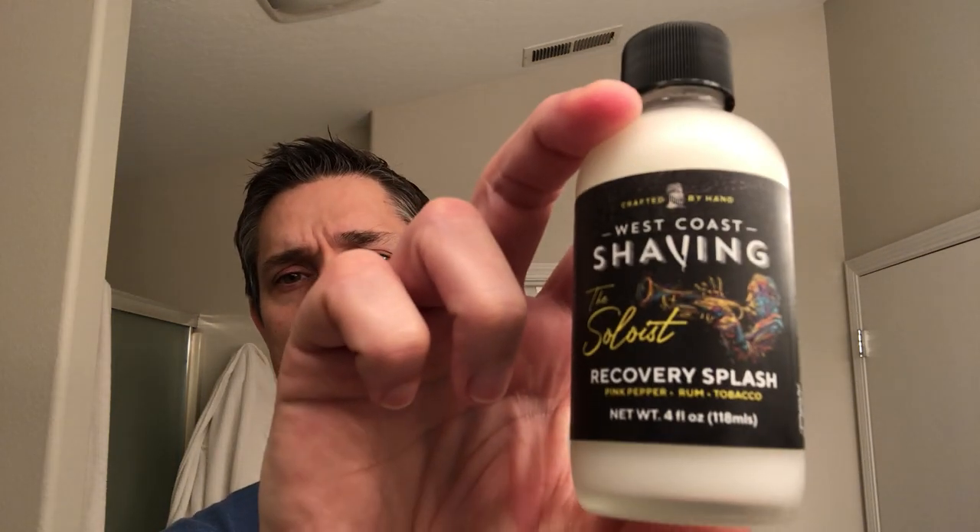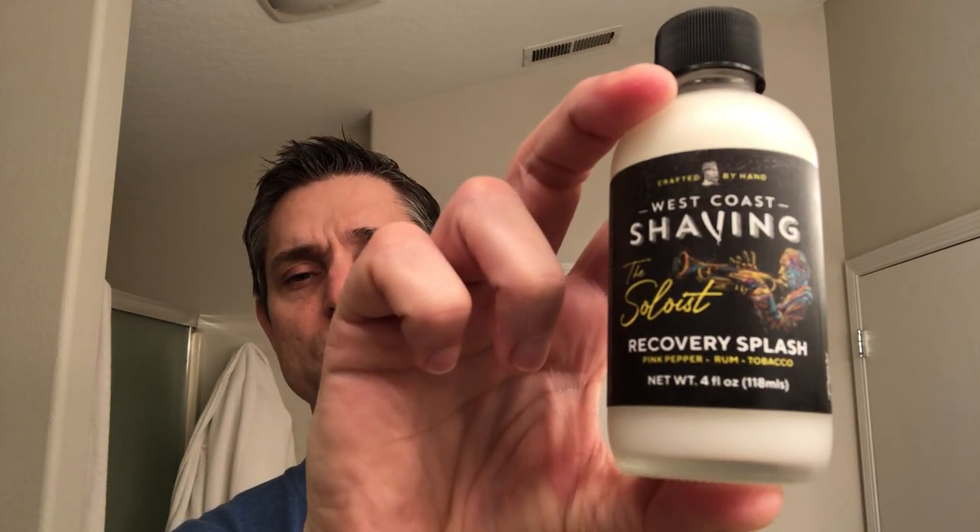My grandfather smoked a pipe forever, as long as I can remember. I think it was Sir Walter Raleigh tobacco — I just remember that as a kid. Even though there's no tobacco in the scent notes, I get a little bit of that. Maybe that's the myrrh, I don't know. Since I don't have a matching splash, I'm going to match it with the Soloist Recovery Splash.